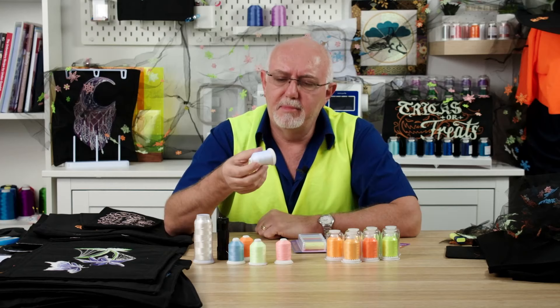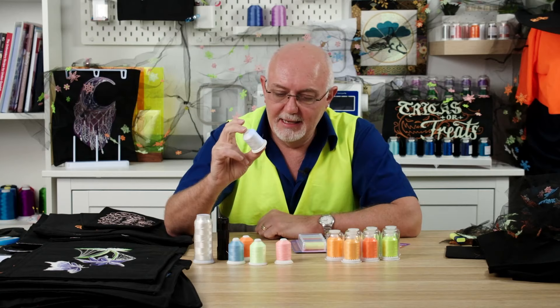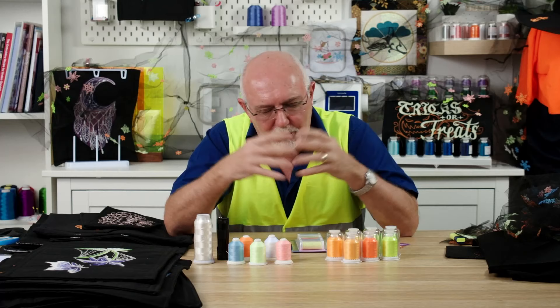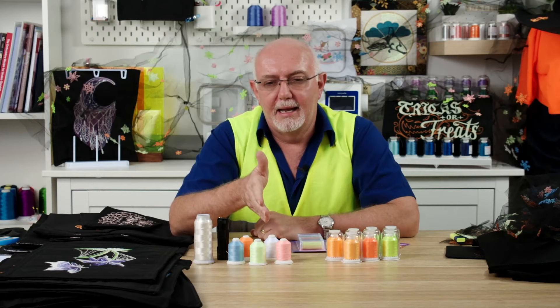So what do they do to glow in the dark thread to make it glow? Essentially it's a polyester thread impregnated with phosphors — little particles that absorb energy. That's how glow in the dark thread works: it absorbs energy, and once it's absorbed that energy, it has to let it go. If the energy source is taken away, it releases that energy in the form of light — it actually emits light. That's what you can see glowing.